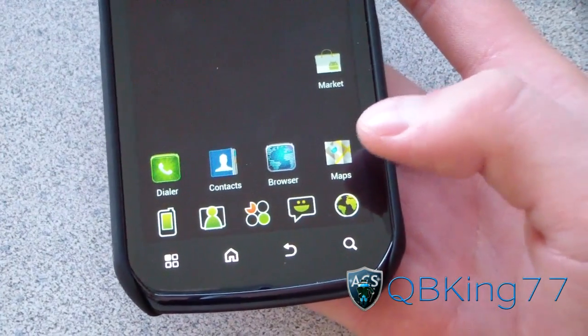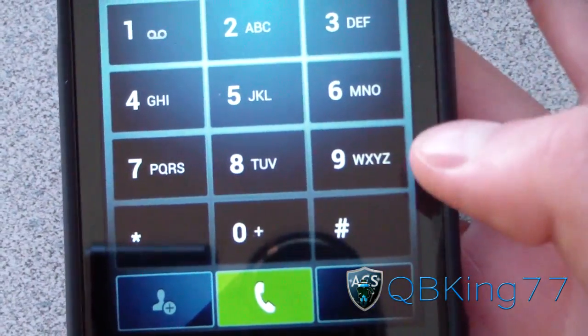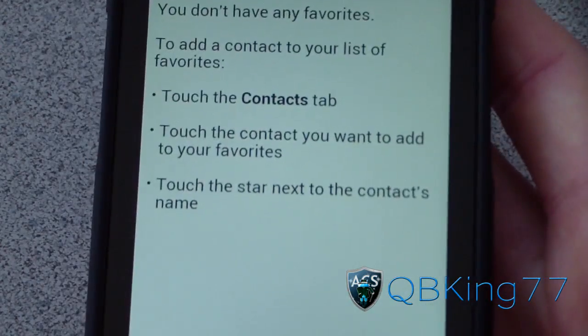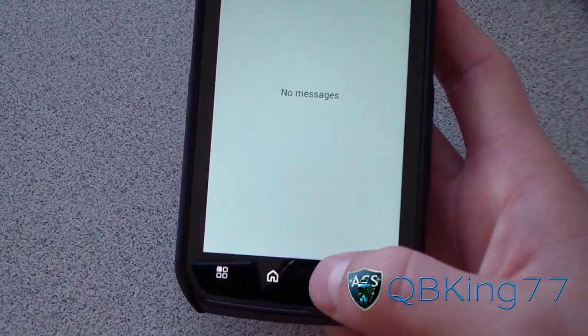You've got themed icons, a lot of them actually, so very nice. I'm going to go to the dialer to see if the dialer is themed — it doesn't look like it is. No big deal, but up at the top these icons are a little bit themed. Themed icons for messaging, contacts, all that good stuff are all themed.